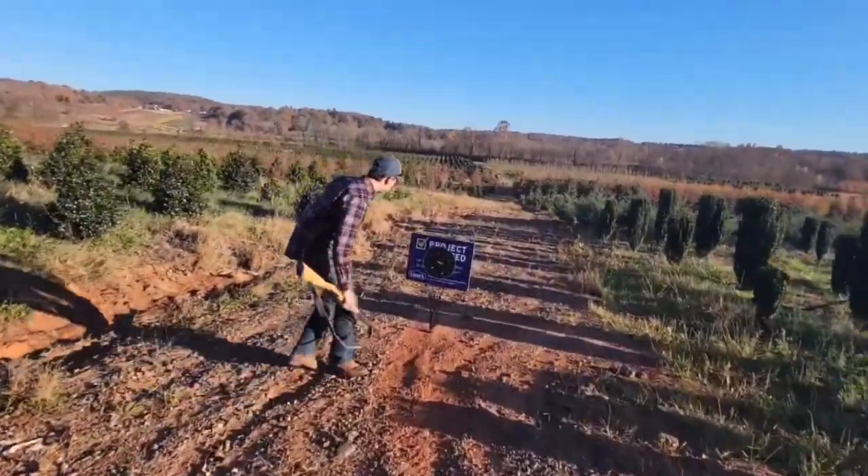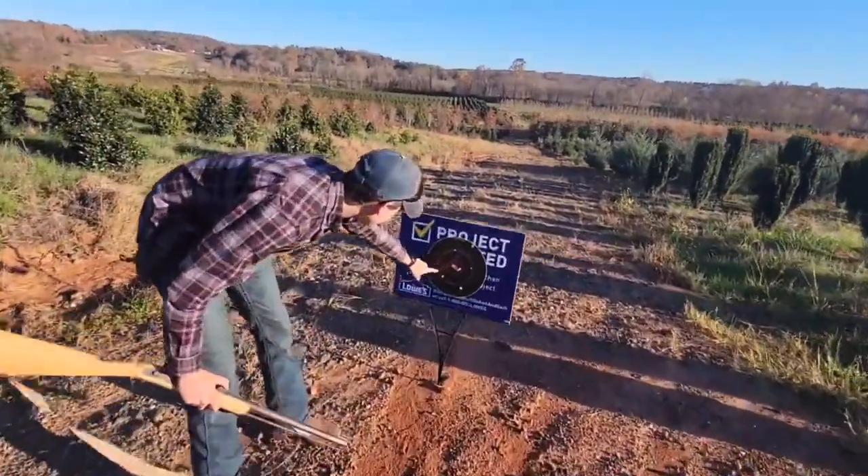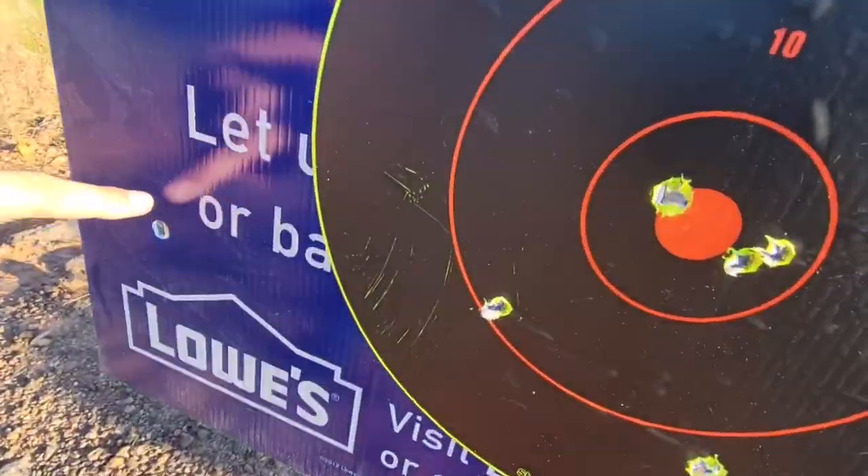Let's go check it out. Bam — right in the bullseye! Which one was it? Right in that bullseye. Bam.